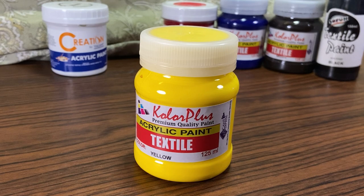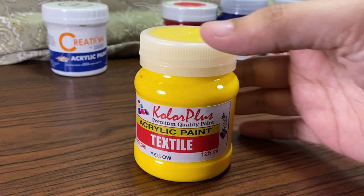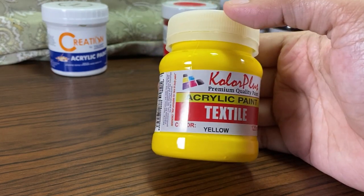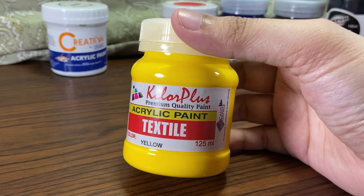I got different brands because the colors are only available in certain brands as textile paint. This yellow paint is from Color Plus — and I keep calling it Color Nix at first glance, like I got a brand of paints. Kidding. Anyway, this is Color Plus, 125ml, and surprisingly cheaper than the white acrylic from Creation. It's only 58 pesos, around a dollar.